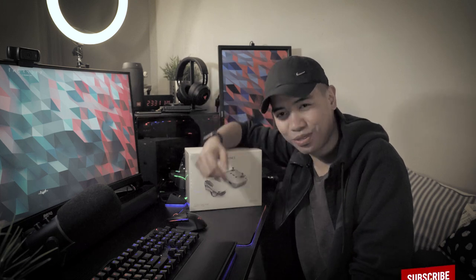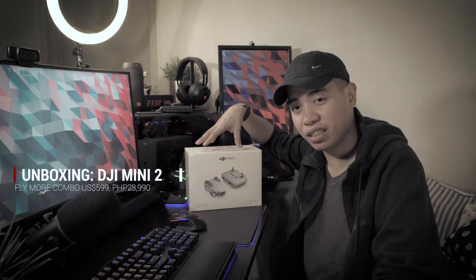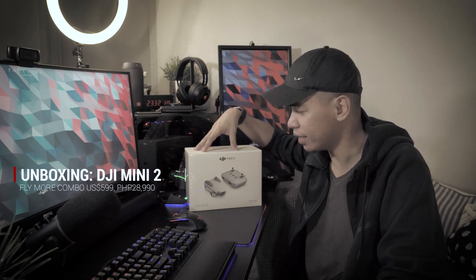What's up guys and welcome to the channel. This is my first video and today we're going to do an unboxing of DJI's newest drone, the DJI Mini 2. I've had this drone for two weeks now and I haven't flown a lot yet, but I did get some great footage with this drone.